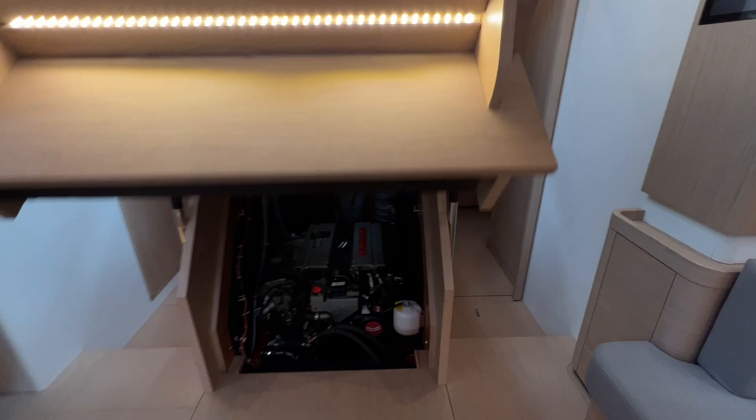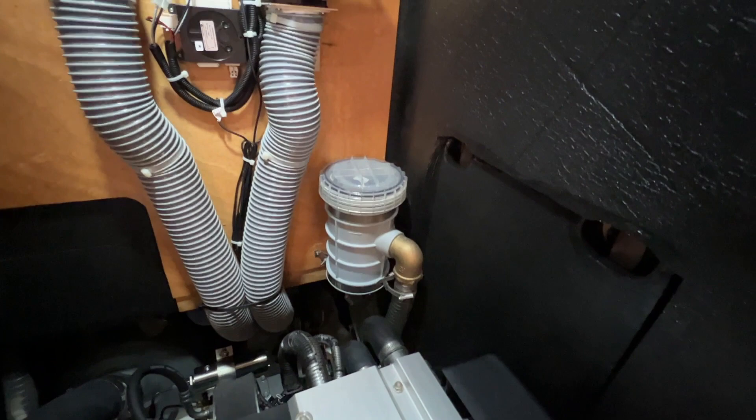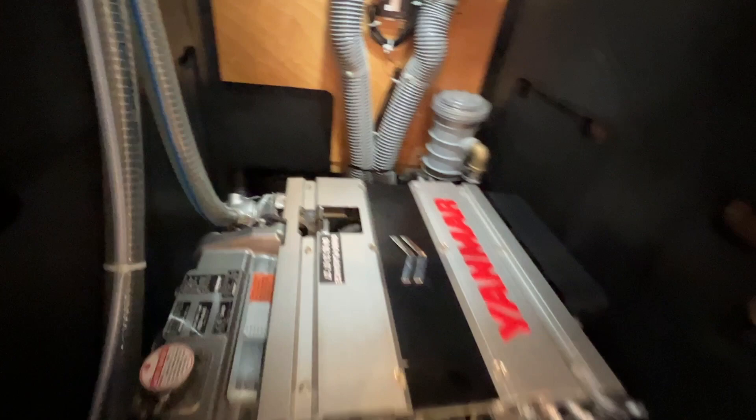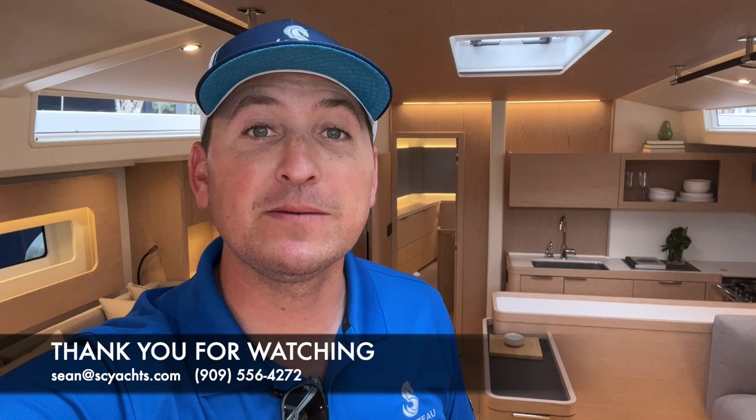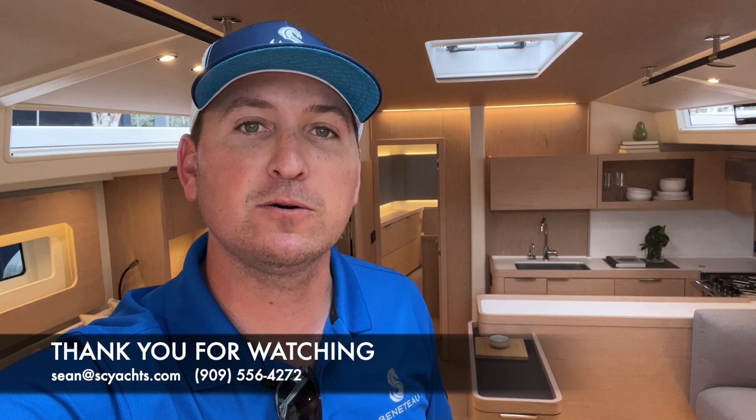The last thing we'll take a look at is the engine room — very nice, very clean. Yanmar turbo diesel with easy access to the raw water strainer. There are doors on both sides of this engine room — a really beautiful engine from Yanmar. Thank you for joining me on this tour of the brand new Beneteau Oceanus Yacht 60. Feel free to reach out with any questions about the boat. I look forward to talking to you soon.